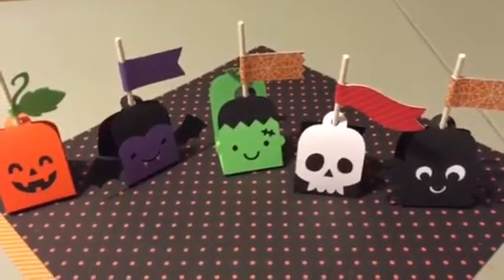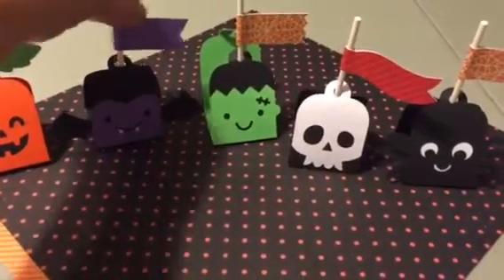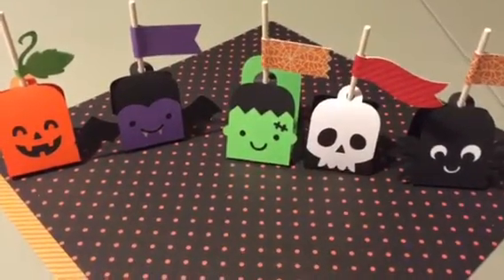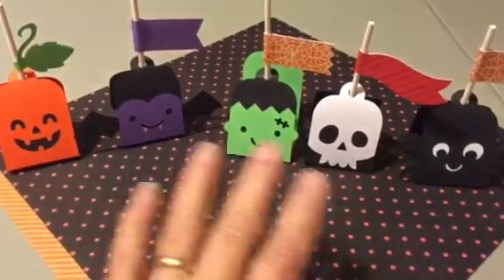That is my little project share. I'm going to be making these in bulk because I think they're really cute. That's all I have for you right now — I'll be back with another share hopefully soon. Thanks, bye!